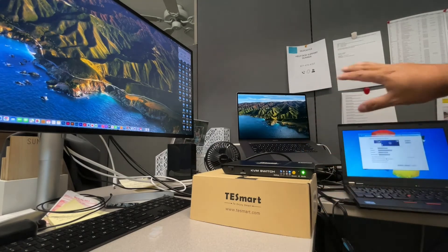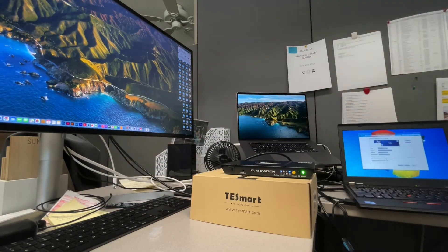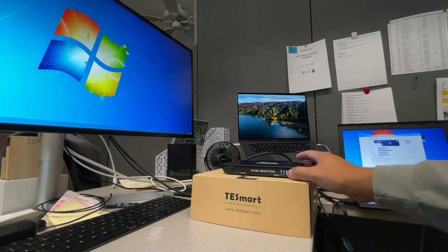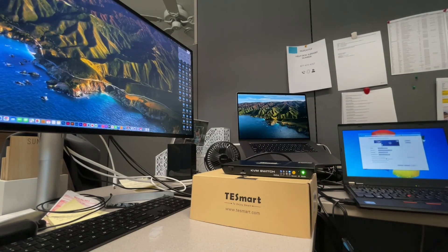If you have any questions about setup, the people at TESmart are very willing to help. They make multiple configurations, from 2x1 HDMI KVM switches all the way up to 4x1 HDMI KVM switches. If you have any questions or comments, feel free to comment below. Please like and subscribe — thank you.